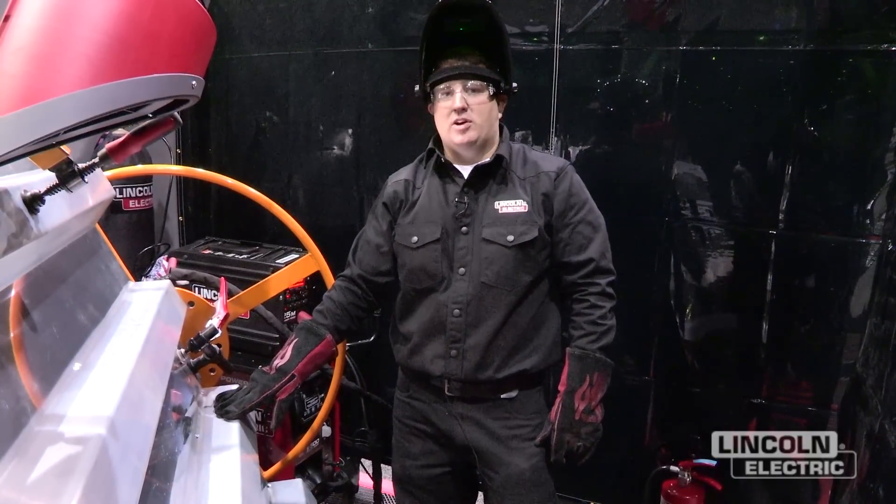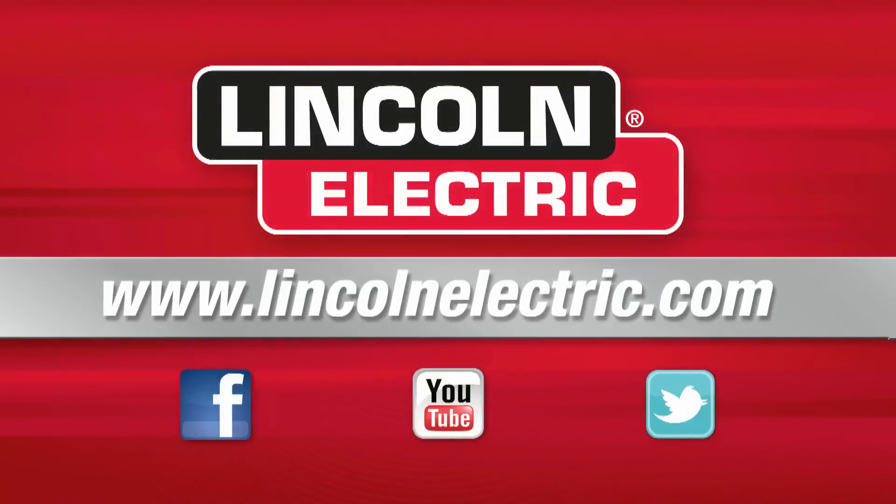If you want more information on welding aluminum, you can go to www.LincolnElectric.com.